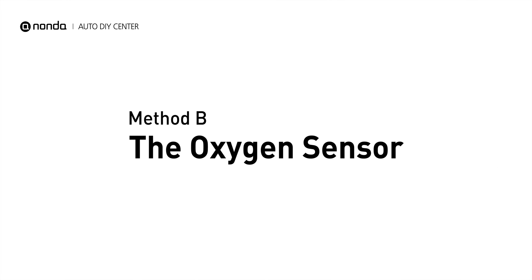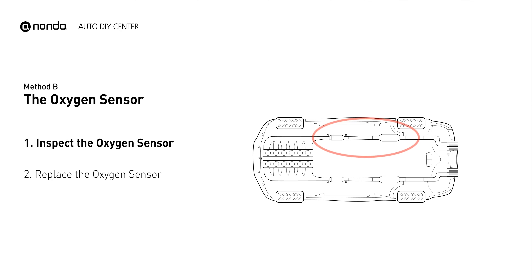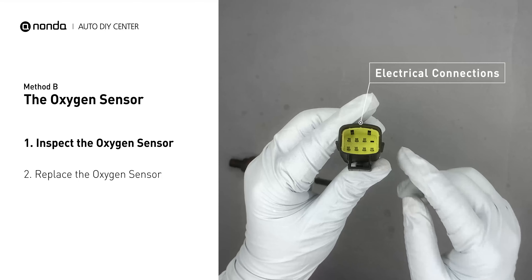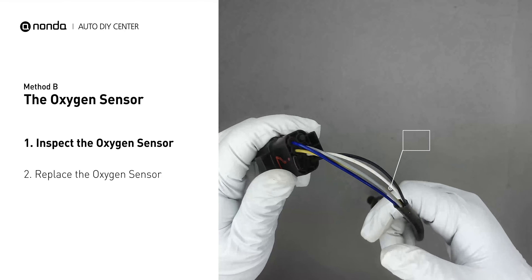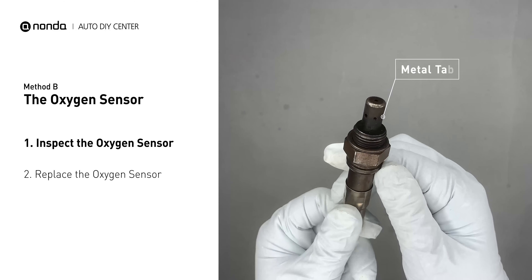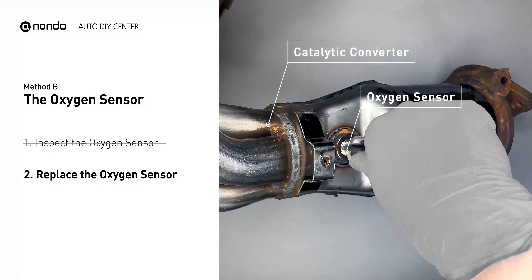Method B: the Oxygen Sensors. The oxygen sensors are located before and after the catalytic converter. Bank 1 is on the side with cylinder number 1. Visually check the oxygen sensor's electrical connections, wire harness, and metal tabs for any damages. If damages are found, replace the oxygen sensors.